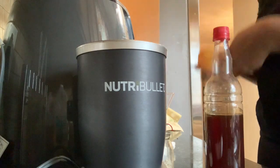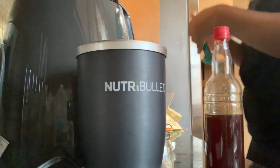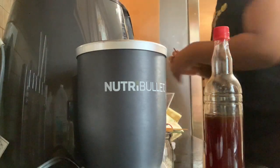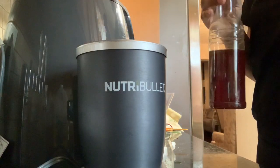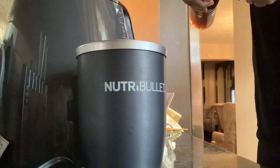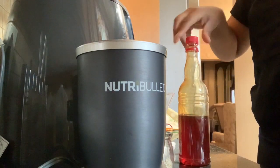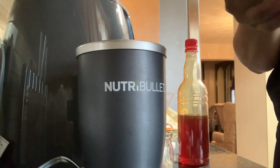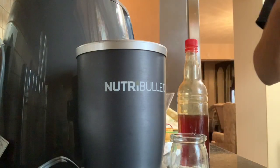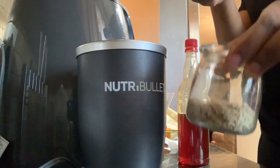Now I'm going to use one eighth for the honey. They said you should warm it in the microwave, so I'm going to put the honey — it's in a plastic container so you can put it in the microwave. After that, I'm going to pour it in with the oats.